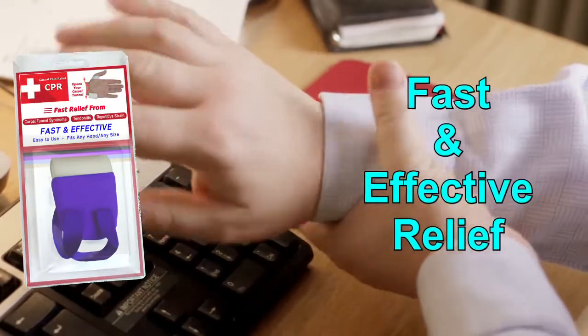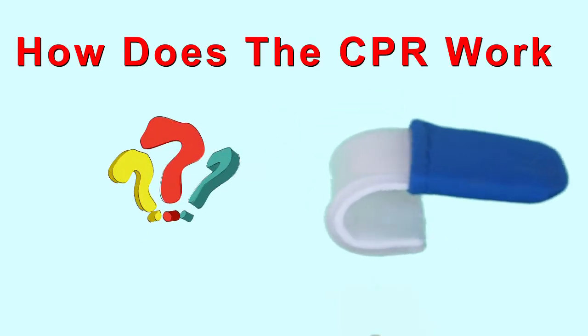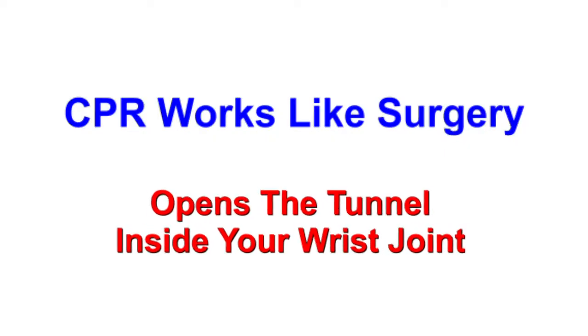Now you can get the CPR for fast and effective relief. You might wonder how the CPR works. The CPR works like surgery because both open up the tunnel inside your wrist joint.